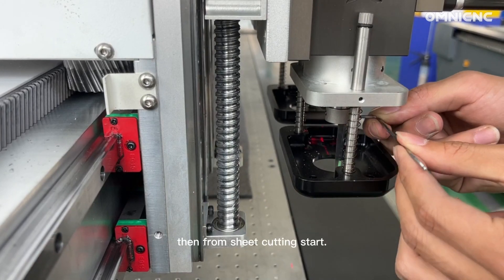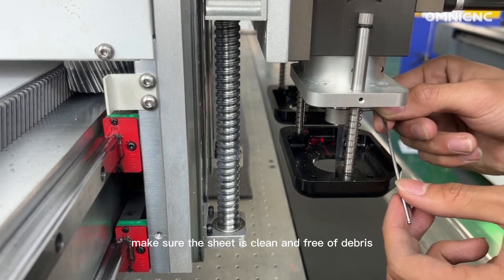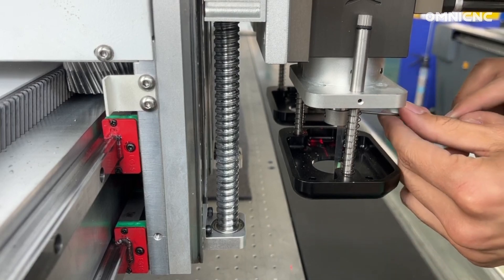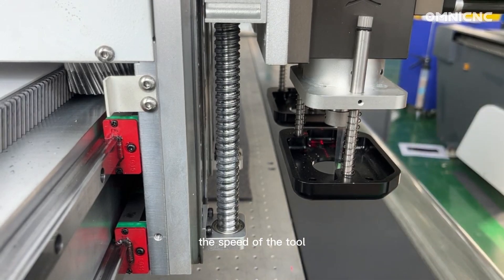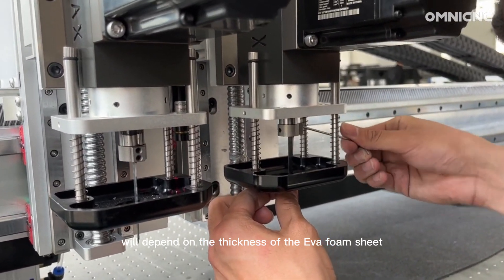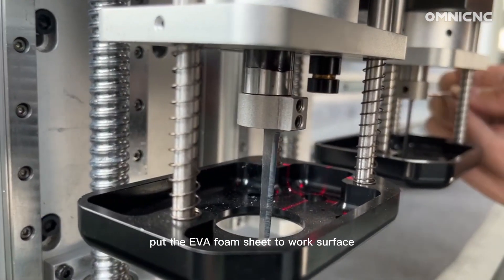Prepare the EVA foam sheet for cutting. Make sure the sheet is clean and free of debris. Set the oscillating knife to the correct speed — the speed of the tool will depend on the thickness of the EVA foam sheet.